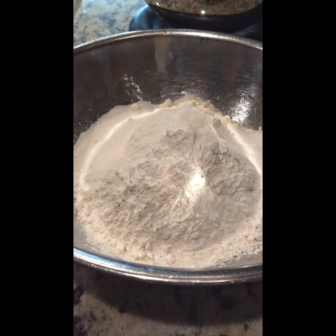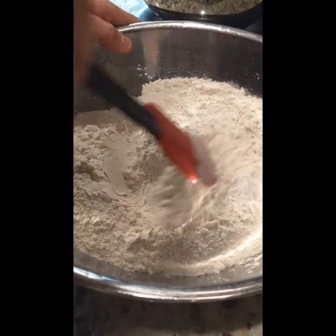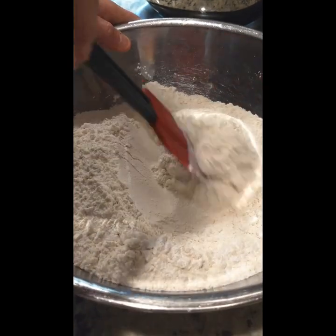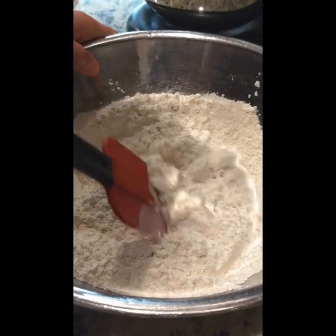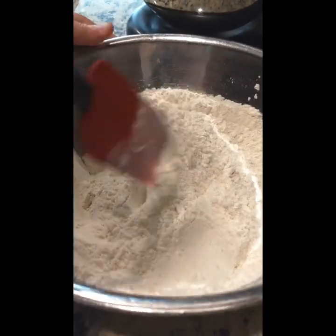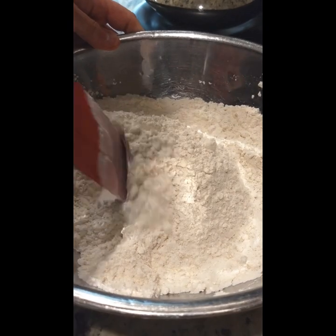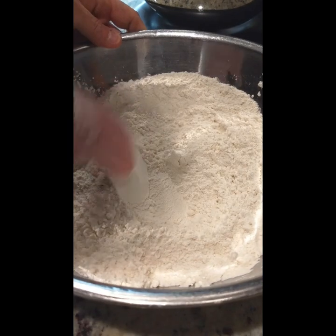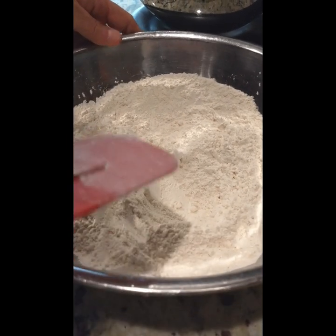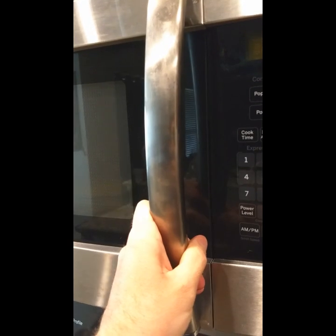Now what we're going to do is just take a spatula or whatever you have and mix up the dry ingredients a little bit to get them well incorporated. I may go ahead and use the larger paddle mixer. If you have a handheld mixer that's great; you can also do this by hand. That looks pretty good — let me go ahead and get this into the larger bowl and then we'll resume.